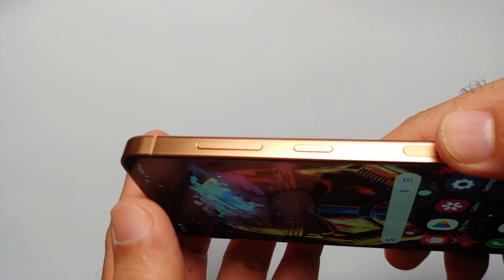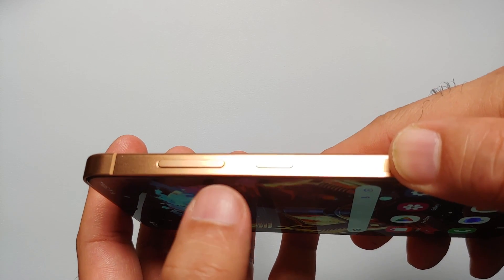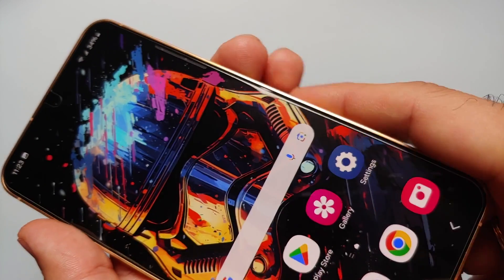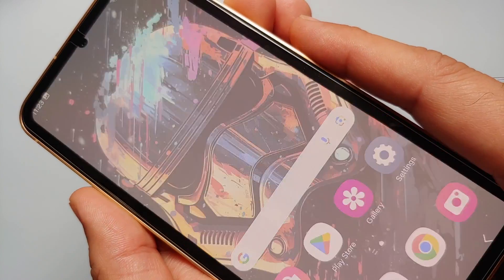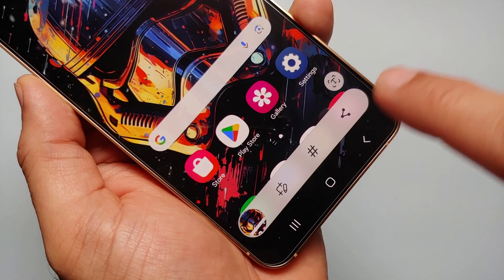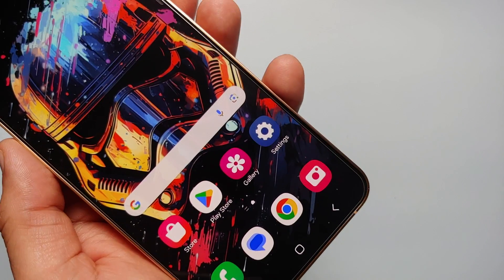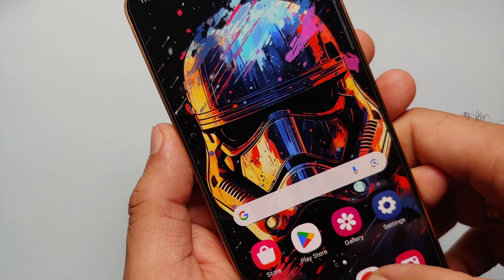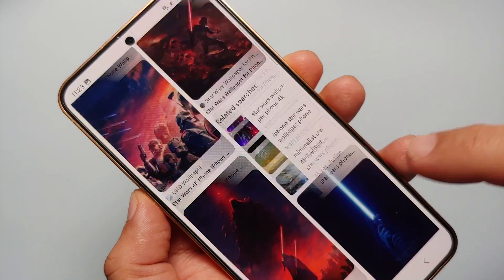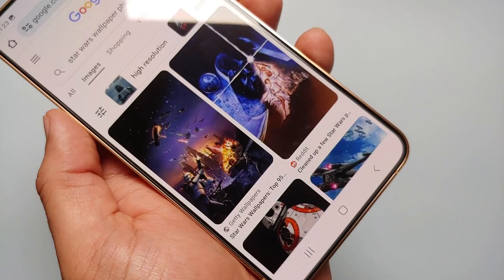The first and easiest way of taking a screenshot on your Samsung Galaxy S24 series is the short and simultaneous press of volume down and the power button at the same time. Let's do that short simultaneous press — volume down, power — and there it is! We have our screenshot toolbar on the bottom, which means the screenshot was taken without any issues.